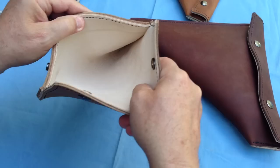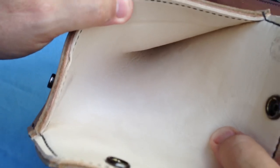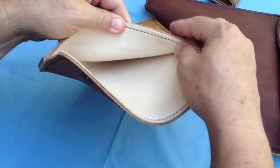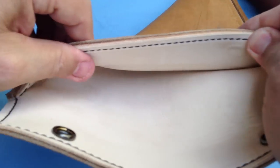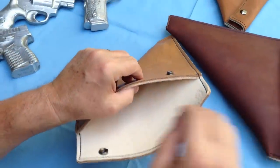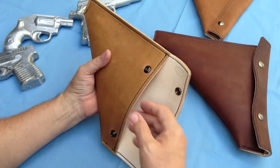The inside, as you can maybe see in there, is nice and soft. There are two snaps, however the snaps are covered with soft leather on the inside, so there are no metal parts on the inside when it's closed. So your gun can stay in there and it won't get scratched up while it's riding in the case.